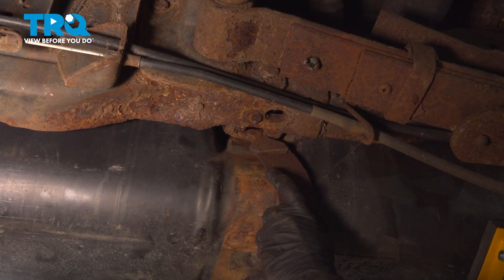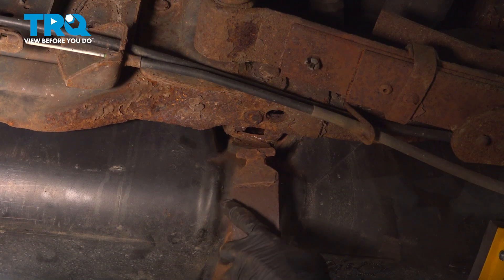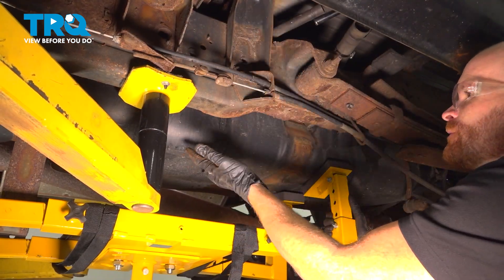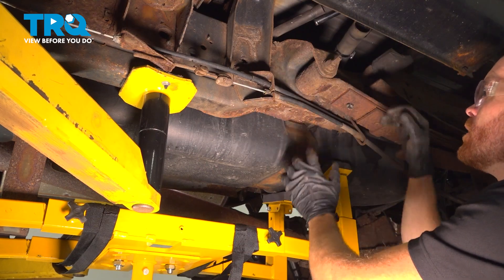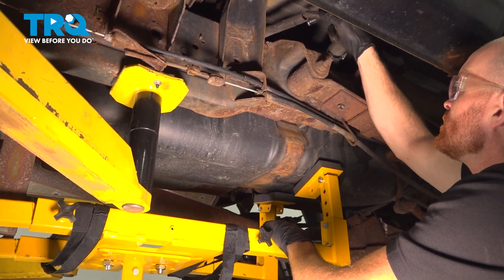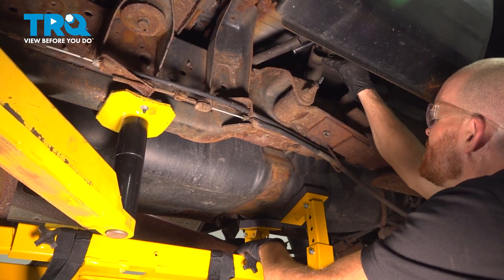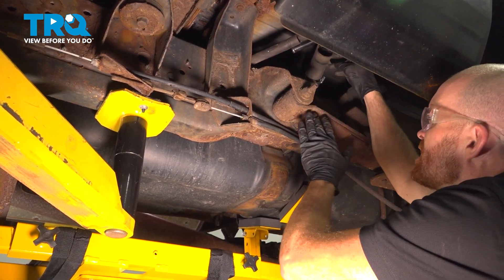Let's take this strap. We're going to bring it around to the slot and you should be able to pull it right out. Now we can start lowering the fuel tank down. While doing so, we want to be paying attention to our fuel hoses along the driver's side frame. We'll be bringing this down and carefully put each of those hoses on the inside of the frame rail.